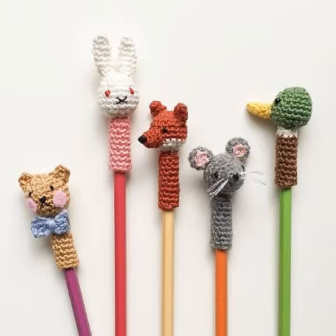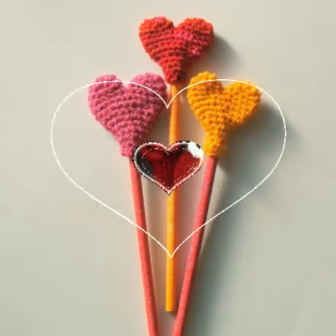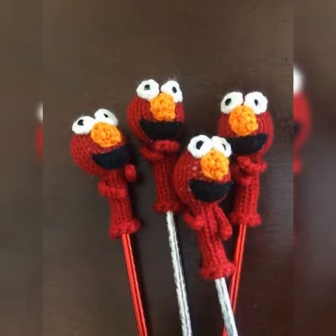Watch the video till the end — the video has a collection of beautiful Creature Pattern pencil holder designs for you guys. Keep watching. Allah Hafiz.